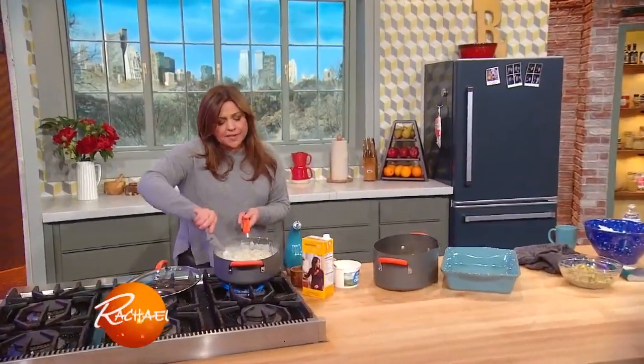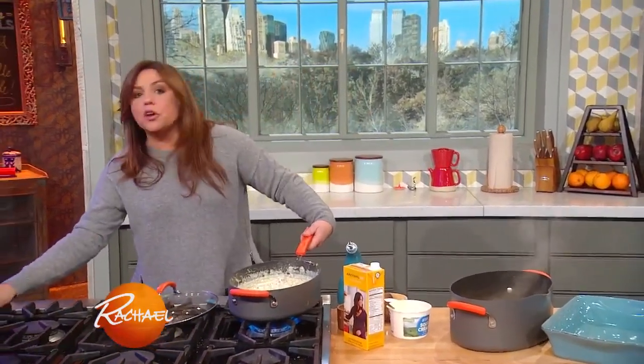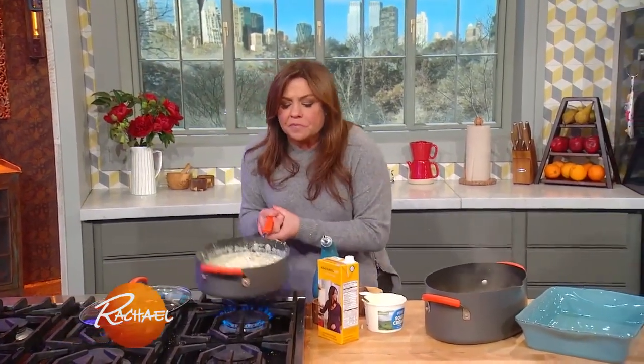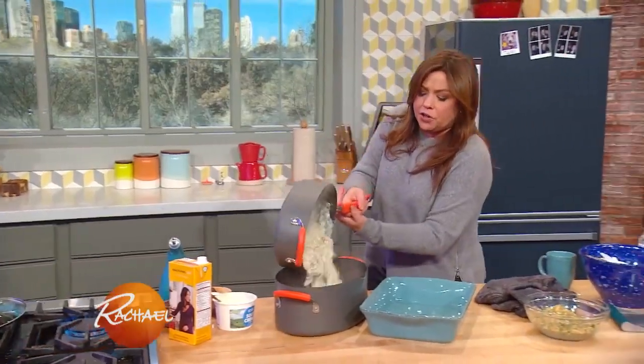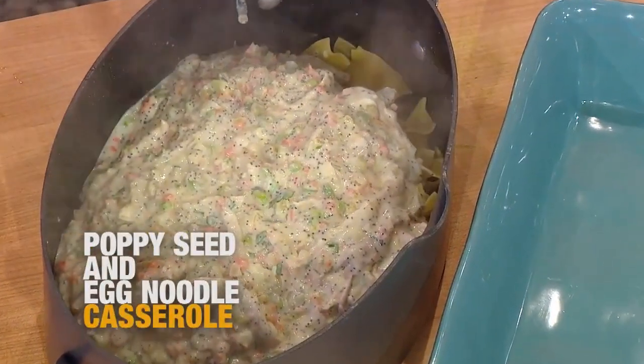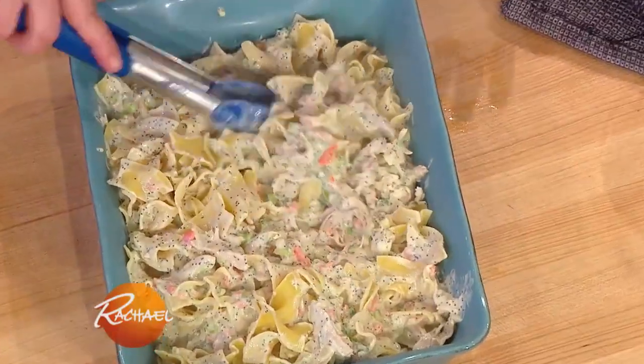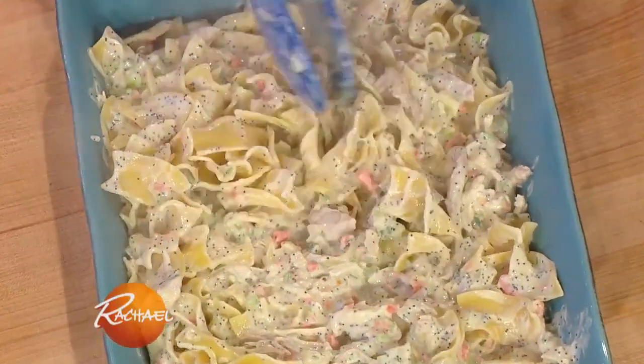I'm stirring a little bit of sour cream into our lemon poppy seed creamy sauce with our root vegetables and garlic. I added turkey — or you can use rotisserie chicken — down in there. Marry that with all of your egg noodles, one bag. Mix this all together.